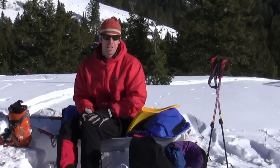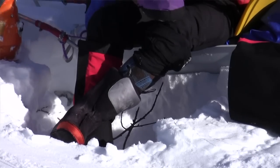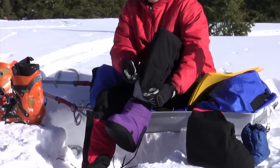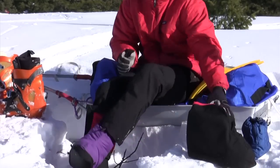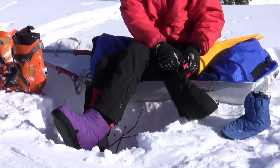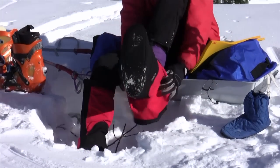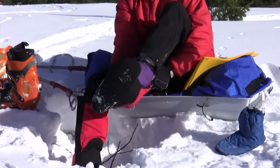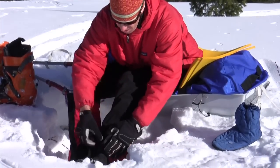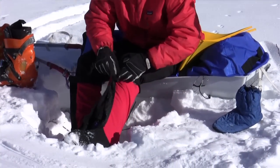Another option I use a lot is to keep my ski boot liner on and put my over boot over my ski boot liner. I'll start the same way — remove the sock I've been wearing throughout the day and put on my camp socks. I like this system because it helps me dry out my ski boot liner a little bit while I'm in camp, and it's a little bit simpler.